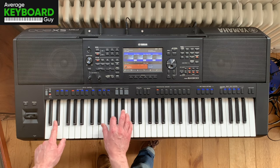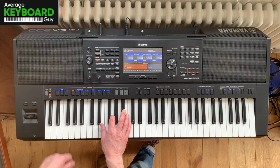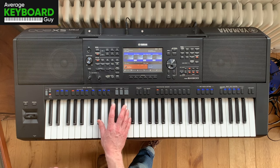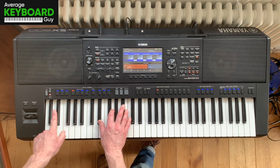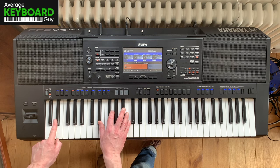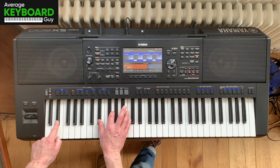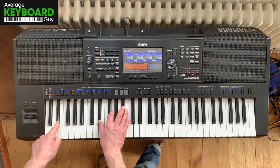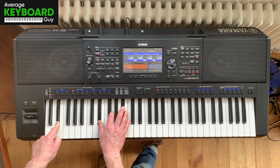So to start off, to play this, all you have to do is start off with an E flat here. My thumb is on the E flat, my finger is on the G, the other finger is on the B flat just here. And on the bass end, I've just got one finger on the E flat just here, and push all four notes together.